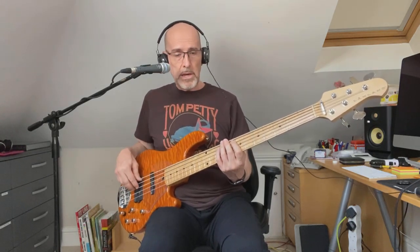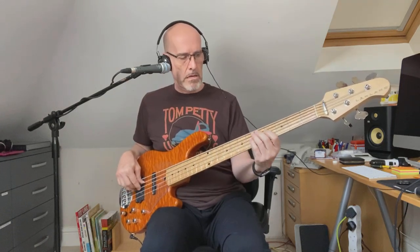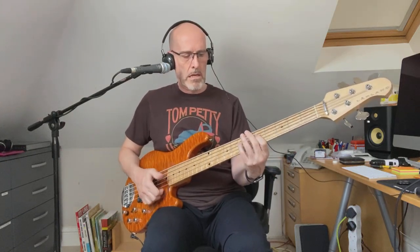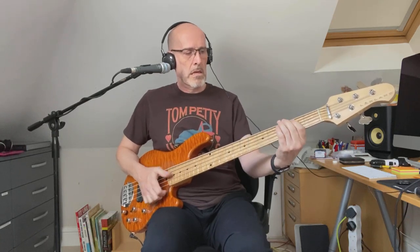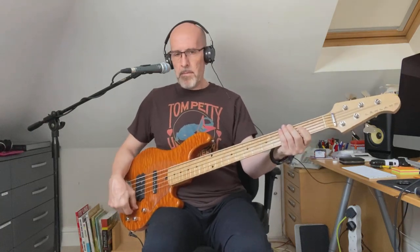Starting with the pickup pan in the center, switch down — both coils of the MM pickup and the neck pickup together, EQ flat. Then moving forward to the neck pickup on its own — quite P-bassy. Then back to the middle but this time with the bridge pickup in single coil mode, so more of a jazz bass sound.